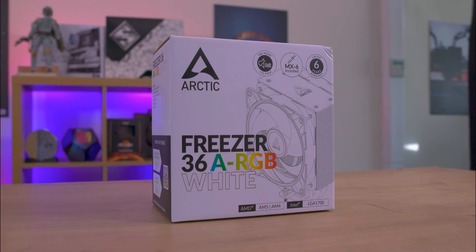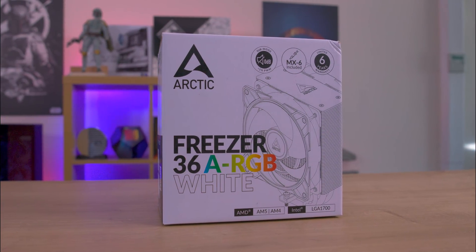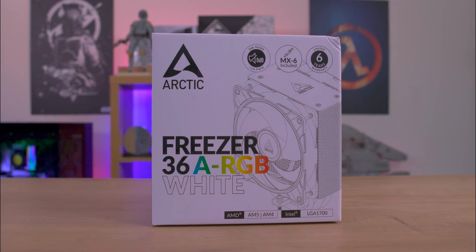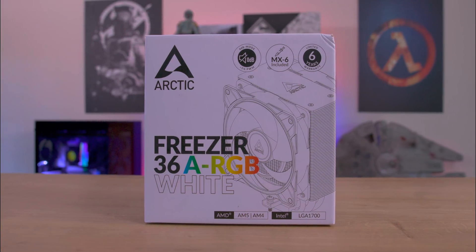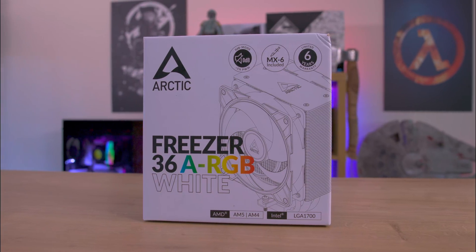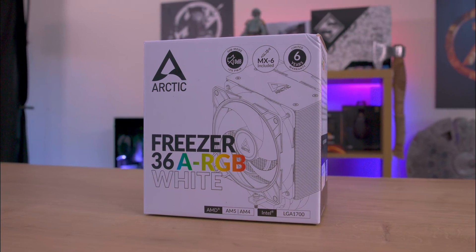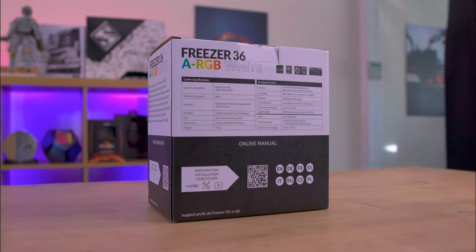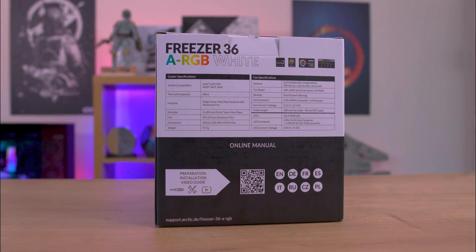Exploring the packaging of the white ARGB version of the cooler reveals a clean white aesthetic with black accents. The front of the box shows a detailed illustration of the product and tells you about the inclusion of the Arctic MX6 thermal paste. The front also notes that the cooler features a zero decibel mode for near silent operation under low loads and comes with a reassuring 6-year warranty.